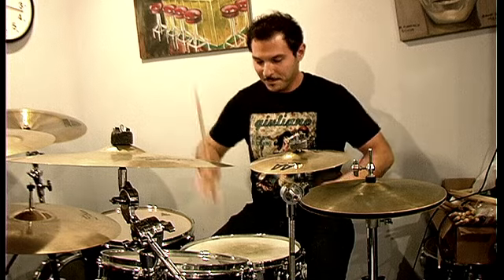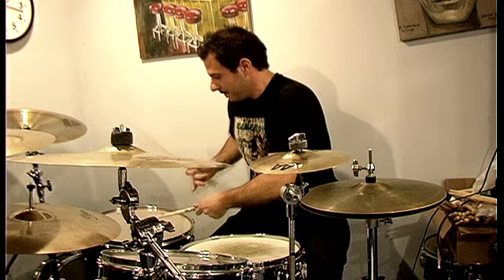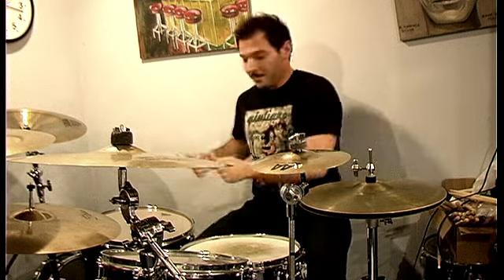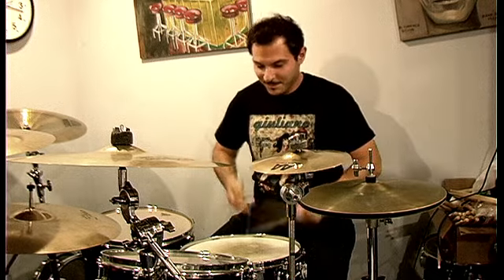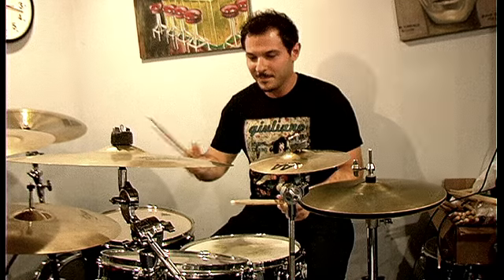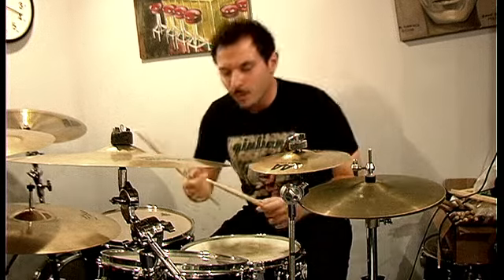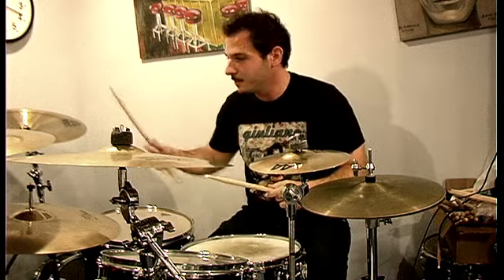Step one: paradiddles. Step two: flam. Now that we're getting warmed up, let's get into the harp stuff.